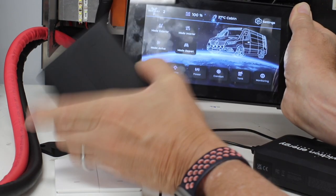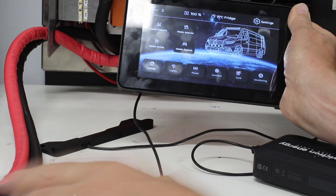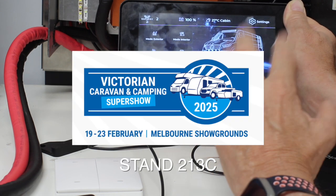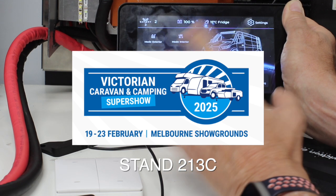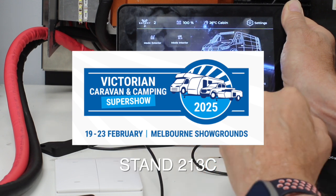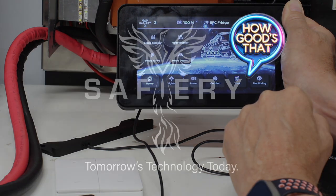When you arrive, just take it off the front of the vehicle and put it in the back of the van. You can also have these on the sun visor and turn the rear lights on when reversing at night, or the side lights, awning lights, or step lights — until you get inside the van and use the touch display. It's entirely up to you. We'll have this whole system running in a live demo at the Melbourne Caravan Camping Show from the 19th of February — we're on stand 213C. Come and see Tom and myself!